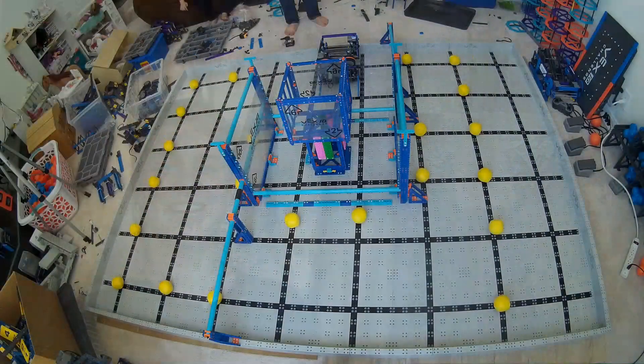Hey there, Ben Lipper here. I have an awesome match to share with you — one minute, one robot, 124 points. Go ahead and check it out.